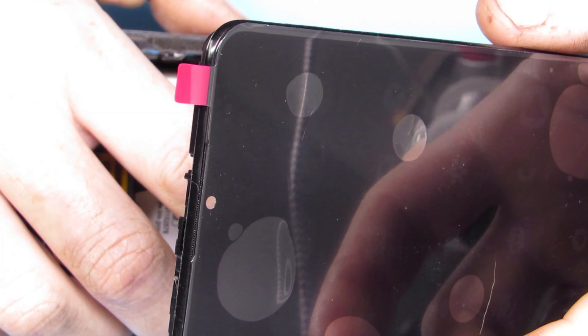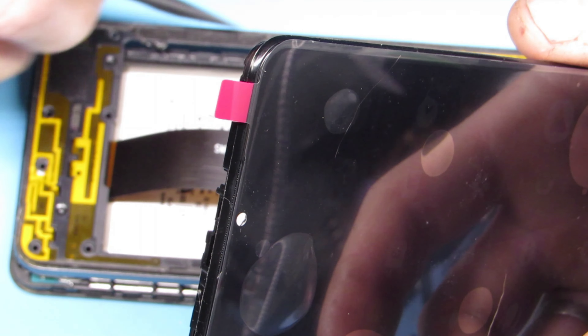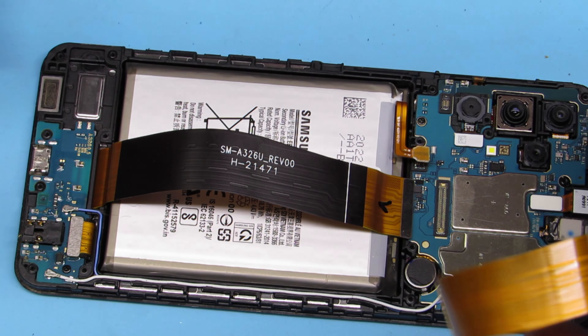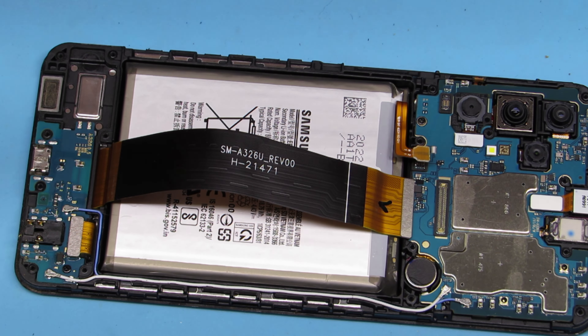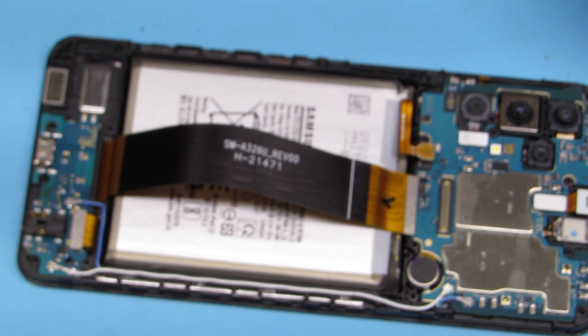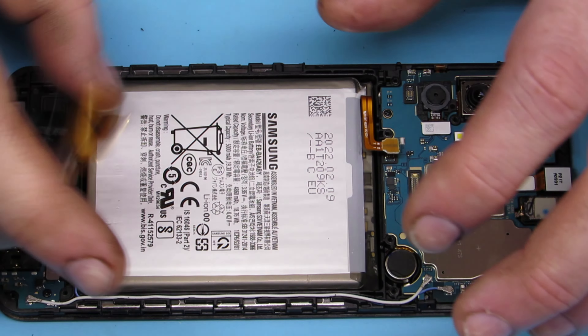Now we take the new screen back off and go ahead and take the old phone apart to get ready for the new screen. First thing: battery. Then ribbon cable off the new screen. Then we are going to go ahead and get our bottom motherboard — or daughterboard — off of there, and that's where we'll start.